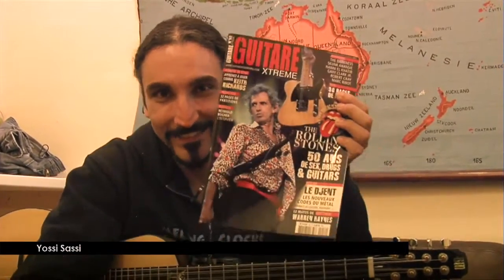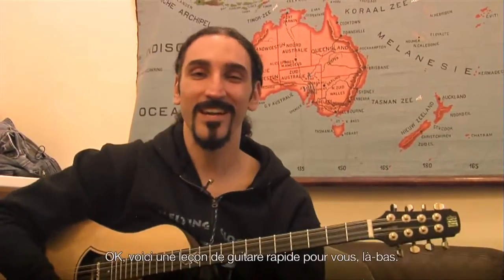Hello, hello, I'm Yossi Sassi. This is for Guitar Xtreme magazine. I speak a little bit of French, but I understand it like this. So today I will speak in English.